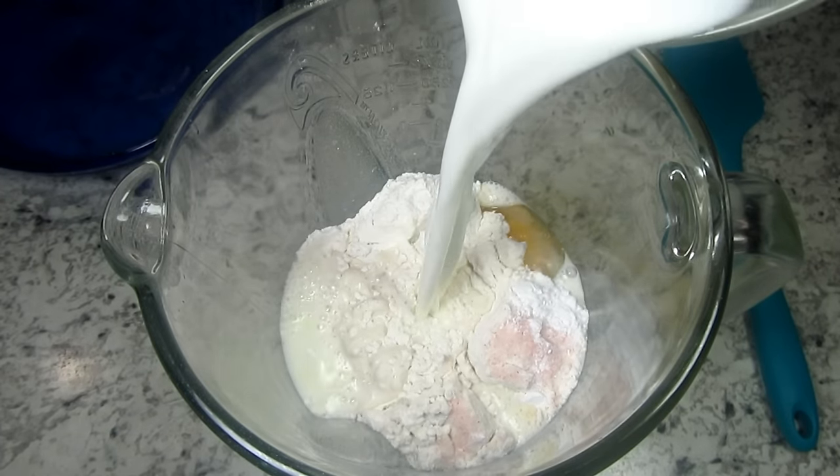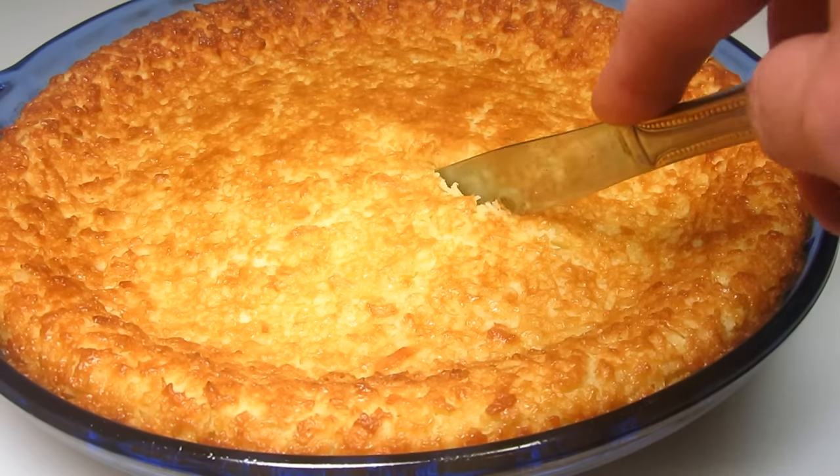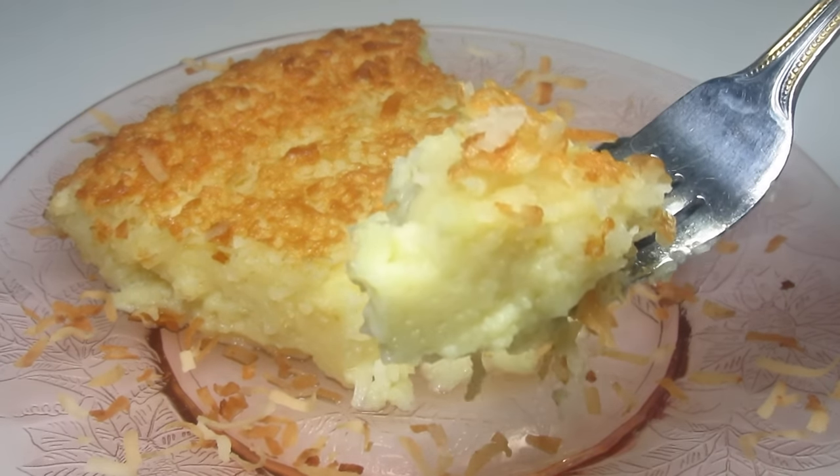This is one of those crazy recipes that you throw everything together and you think it is impossible how good it turns out. I'm Tess and today I'm making an impossible coconut pie. It's almost like magic.